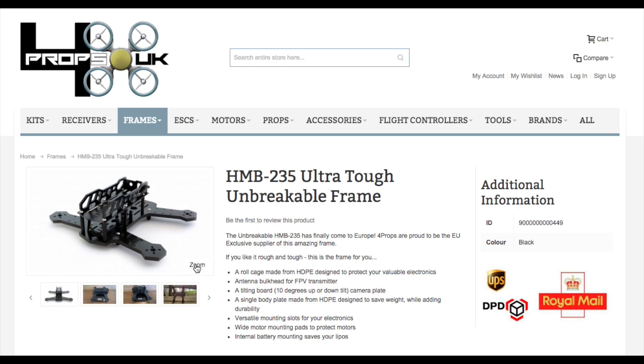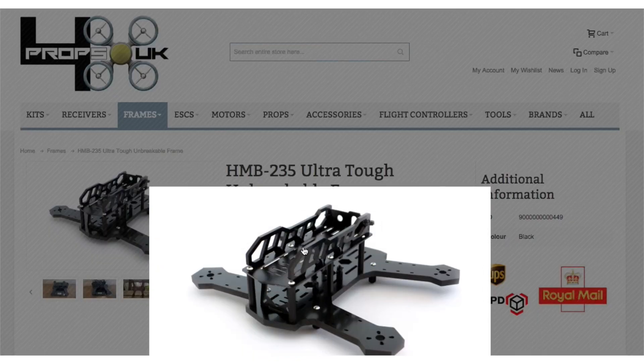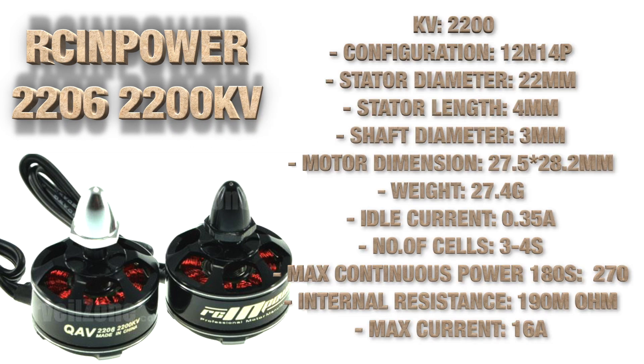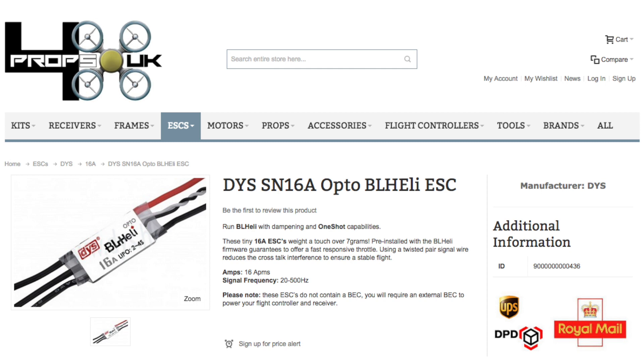I noticed UK reseller 4props.com had them in stock, so I ordered the frame and put together a parts list for review. I have a set of the RC in Power 2206 2000kV motors from Surveil Zone — I've seen some great results from these motors running HQ's 5x4.5 props, so that's what I decided to use.